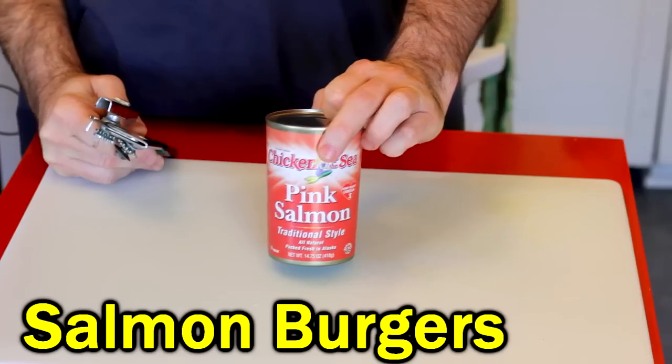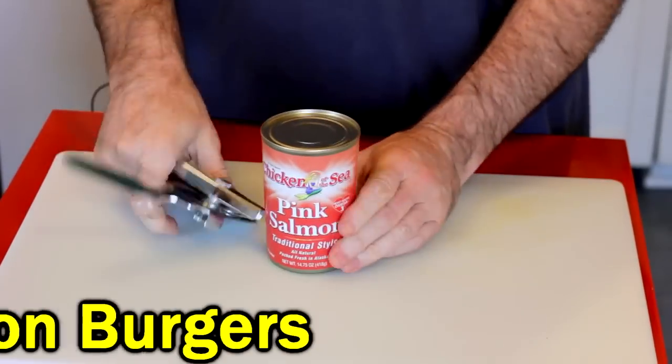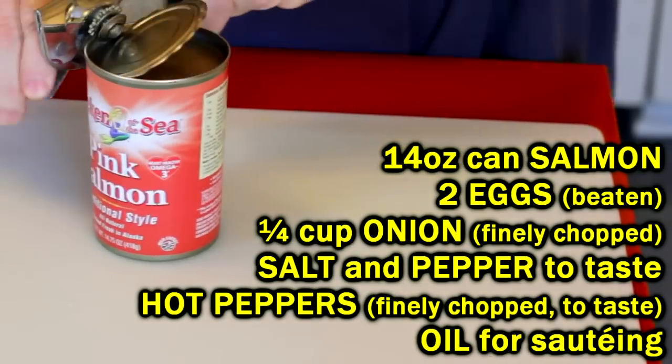I'm cooking up some salmon patties — I'm going to make some salmon burgers. Just a can of pink salmon, because that's cheaper than red salmon. This is just like making salmon cakes, except for a salmon burger I usually put two eggs in instead of one egg.